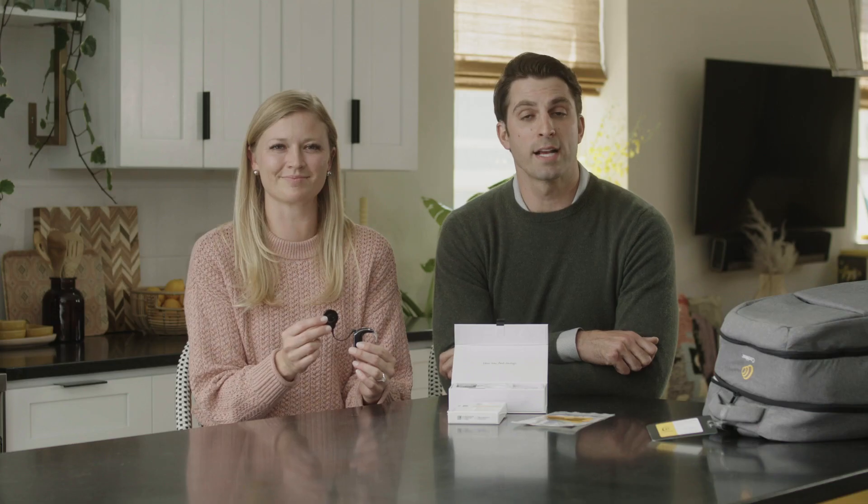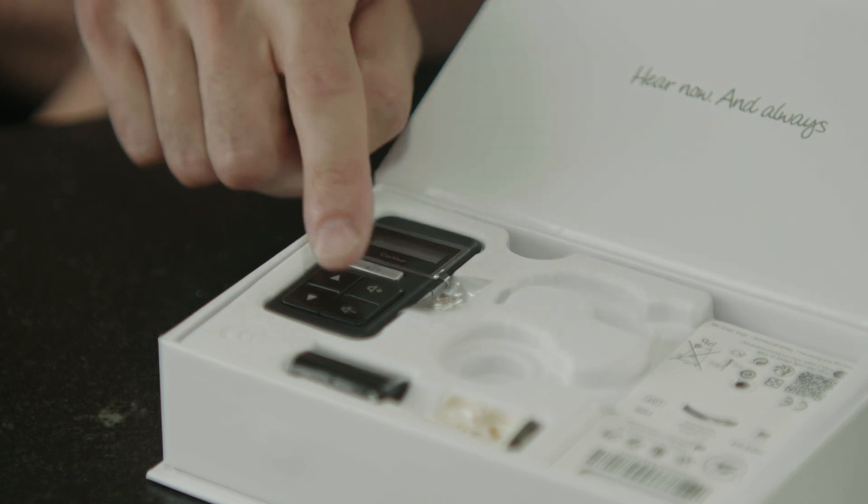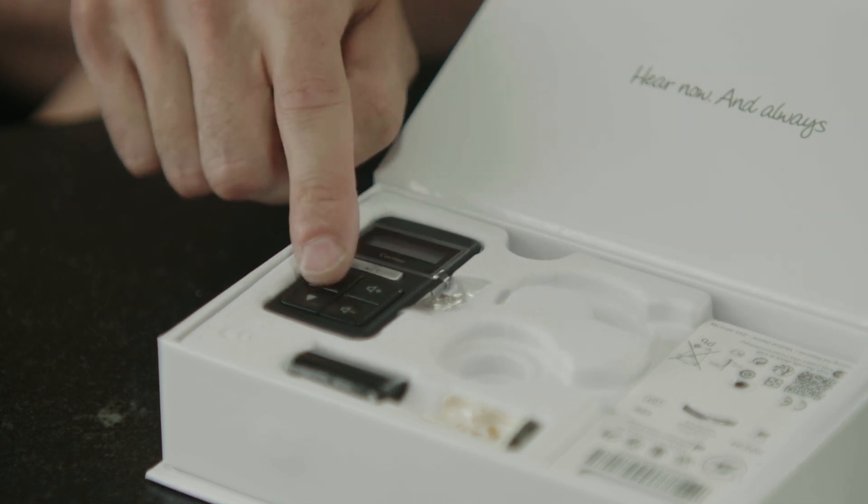If you're not utilizing the free Cochlear Nucleus smart app with a compatible smartphone, you'll want to use the Cochlear remote control to adjust the volume, programs, and activate streaming from wireless devices.